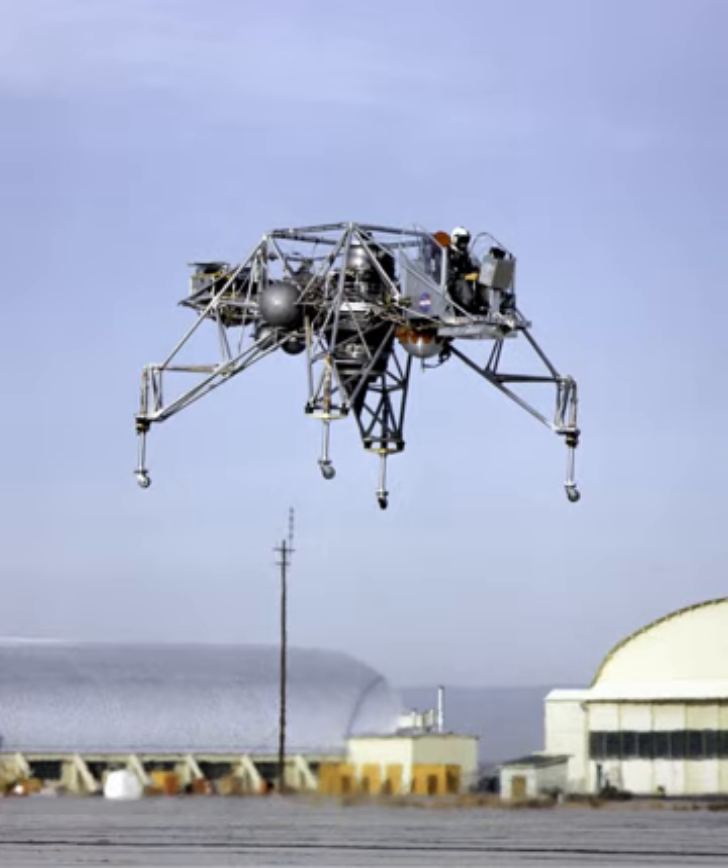General Characteristics: Type – 2-Spool Aft Fan Turbofan. Length – 114.9 in (2,918 mm) with optional thrust reverser. Diameter – 33 in (838 mm). Dry weight – 735 lb (333.4 kg).